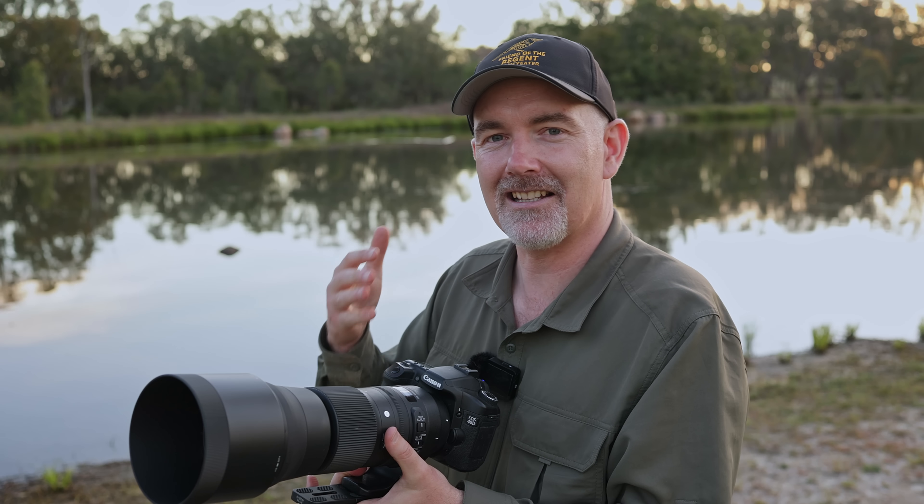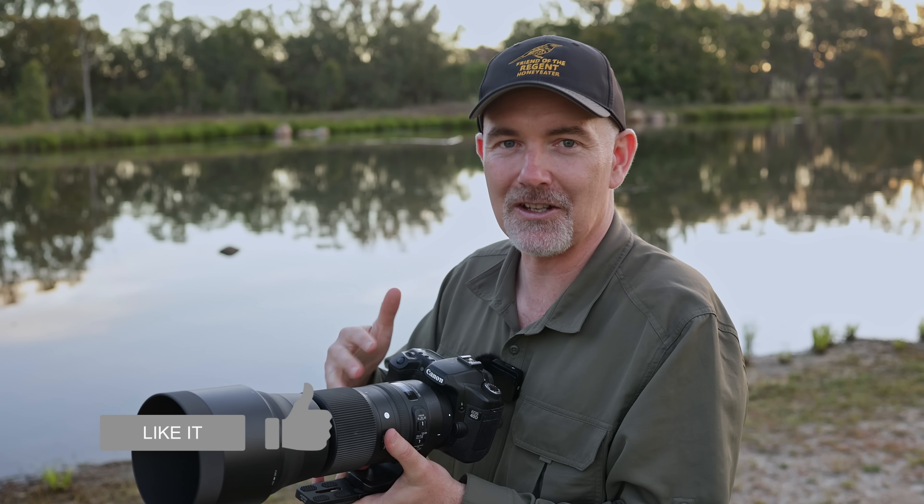Do you use this lens or an old body like this? How do you go out in the field? I'm really interested to know. If you like this content, give it a thumbs up, subscribe if you want to see more of these videos, and thanks to all my members that support the channel. Until the next one, take care — see you later.